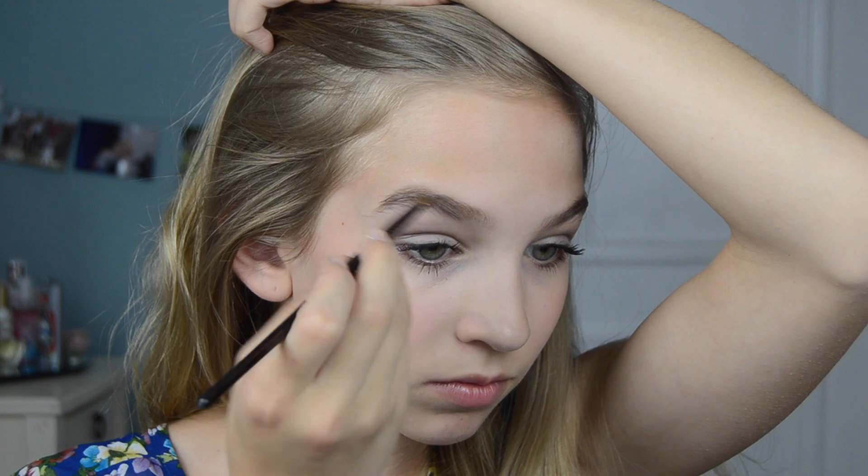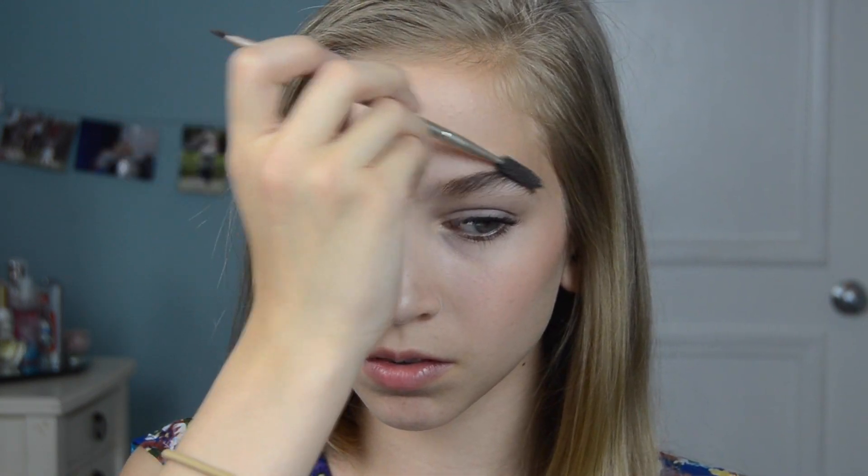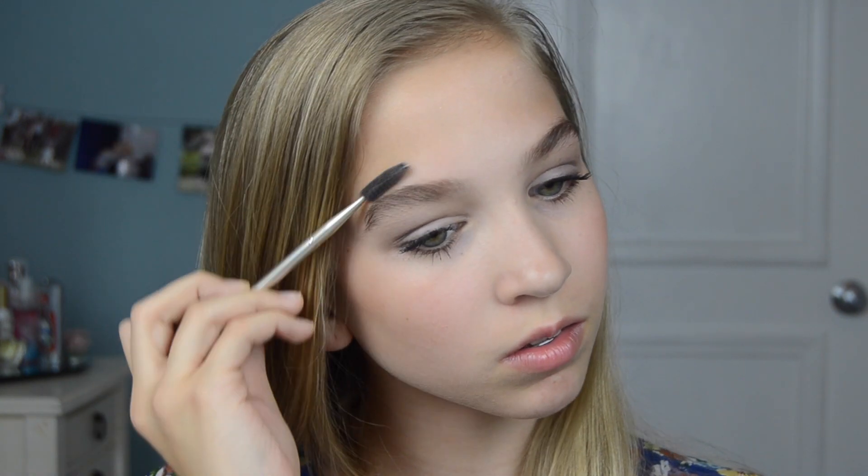Apply a nude blush to add some color. I then went back to my Naked Basics palette and I used Naked Tooth — tongue twister — but I used the Naked Tooth eyeshadow to fill in my eyebrows. Then apply some lip balm and you are ready for your lipstick.